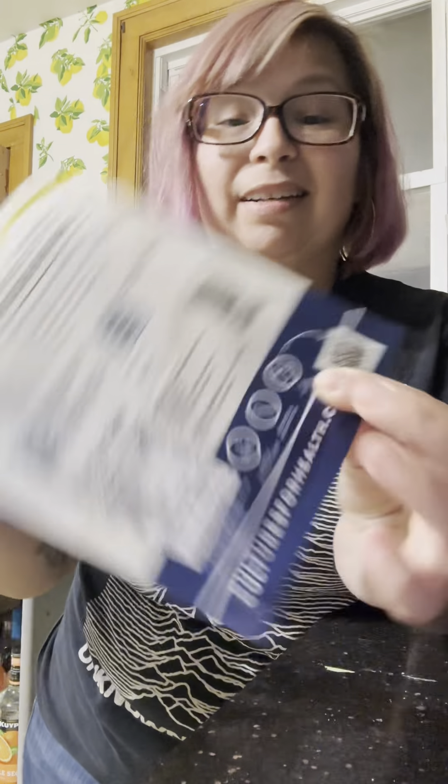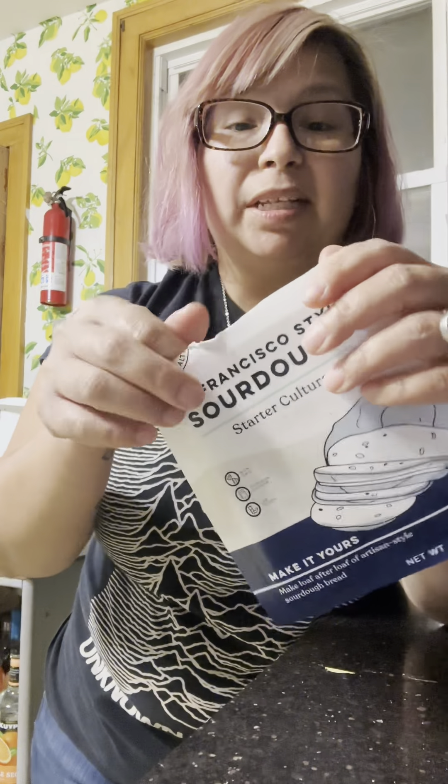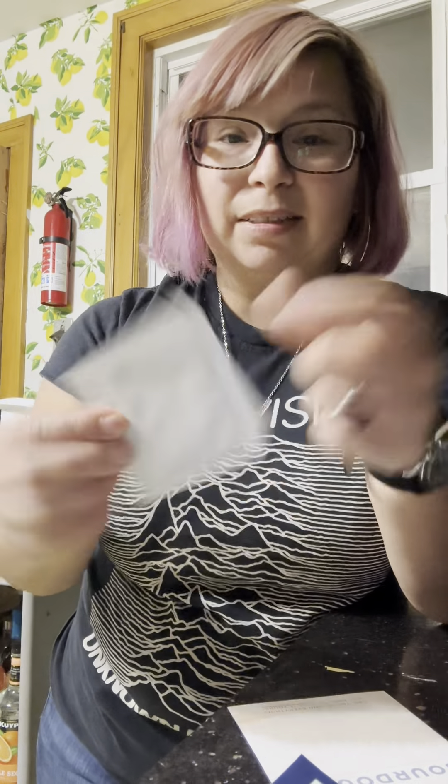So maybe I did that wrong. I think you're supposed to do flour, starter, and then water, but we're going to open the instructions. I had originally used the QR code and clearly I forgot what I was supposed to do. There are instructions in here — it should be self-explanatory, but it's me, guys. This is the starter.